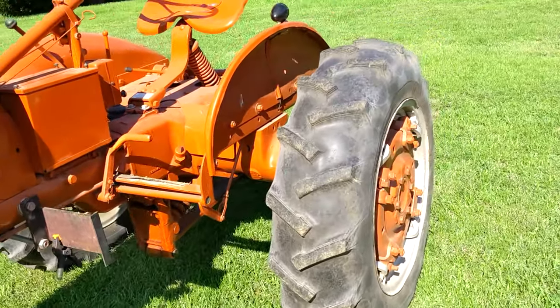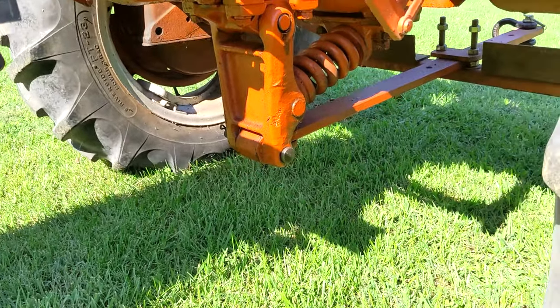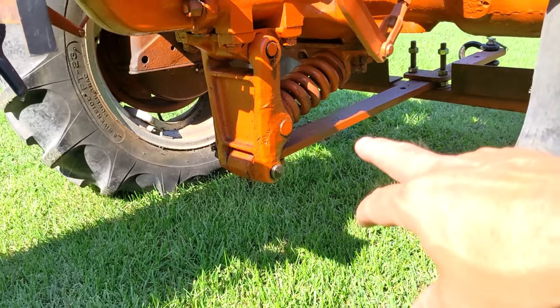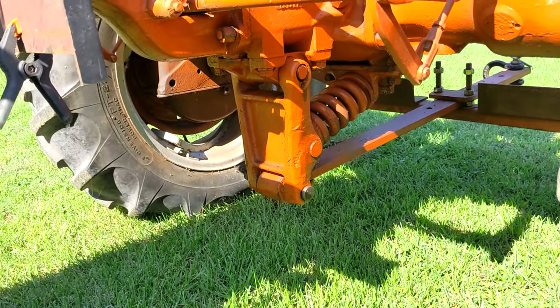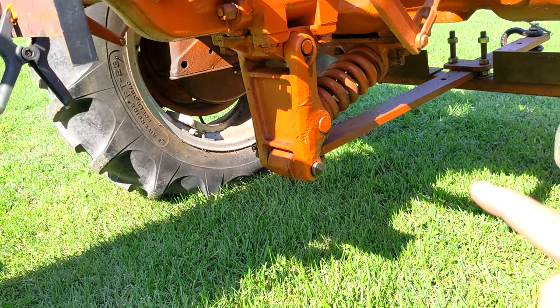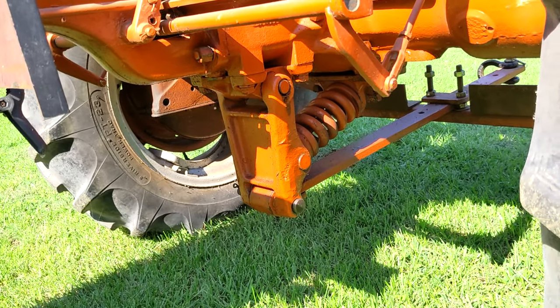This one does have the pin hitch system, which was the original quick-attach hitch that Allis-Chalmers came out with. This one just has the draw bar on it. You pull the pin out, take the draw bar assembly off, get back in with a plow, hook it the same way, attach the rear lift, and off you went.